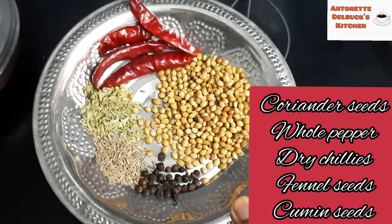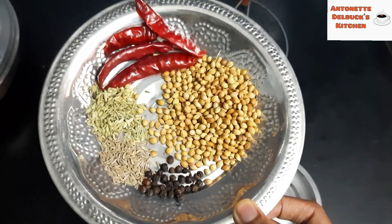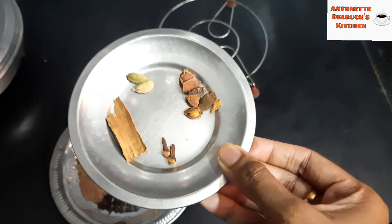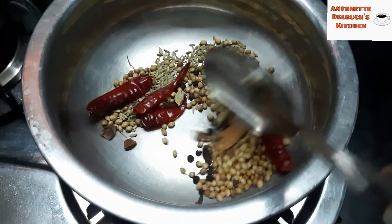For making the masala powder, I have taken 2 spoons of coriander seeds, 5 dry red chillies, 1 spoon of fennel seeds, 1 spoon of cumin seeds, and 1 spoon of pepper. Also 2 cardamom, 2 cloves, 1 cinnamon, and 1 star anise. Dry roast all the spices.